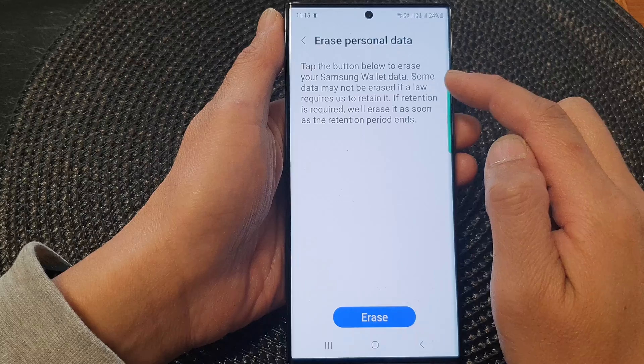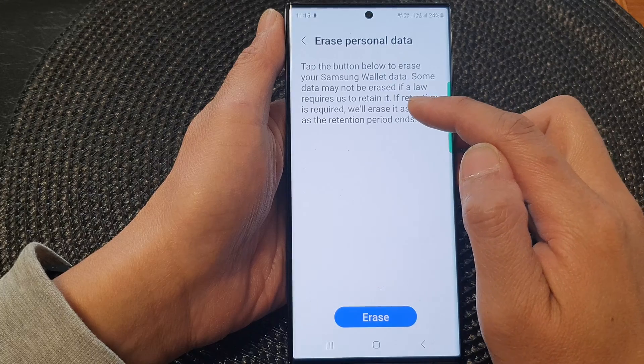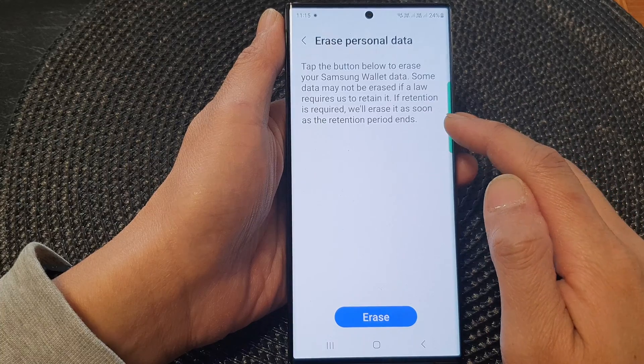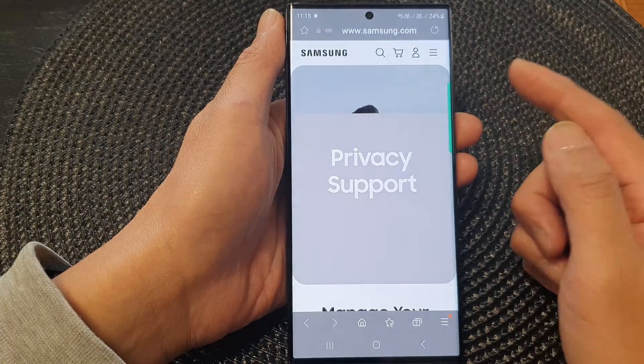Tap the button below to erase your Samsung Wallet data. Note that some data may not be erased if a law requires retention of it — it will be erased as soon as the retention period ends. Tap on the Erase button and this will take you to the website.